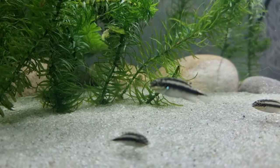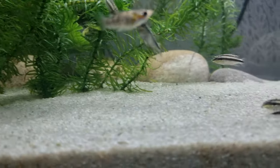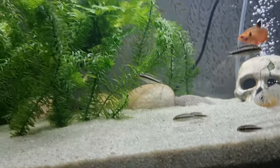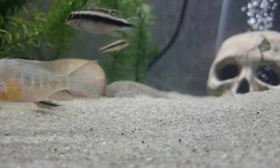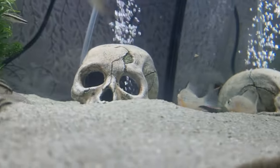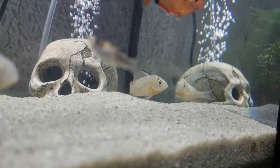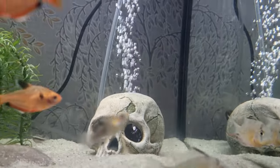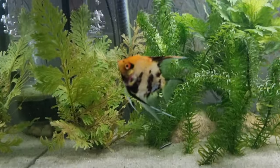The baby cribs are doing massive — look at the color on that one now, it's got some good color in it, which is good. Let me know guys if this one here is a male or female, and same goes to that one over there.